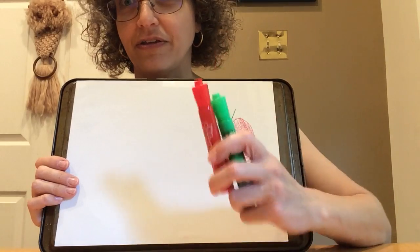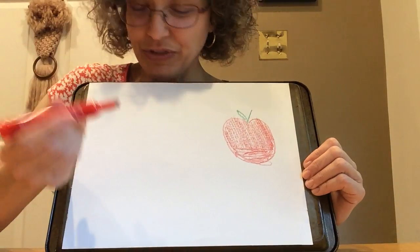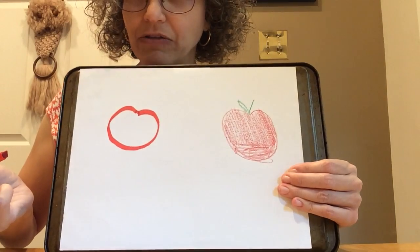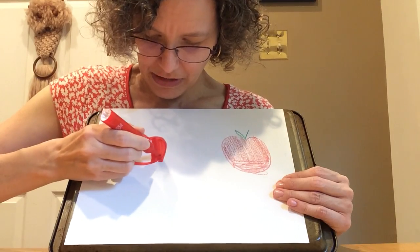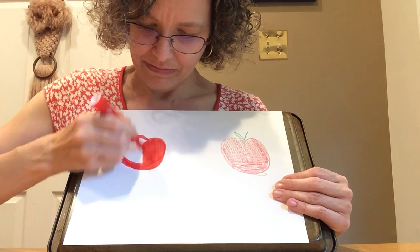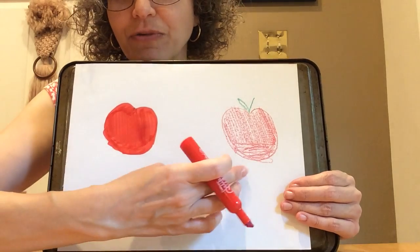I think I want to try a different way. I'm going to try with markers. Let's see how this looks different from my crayon apple. I'm still using red. Oh, that looks very different, doesn't it? I went out of the line again, but that's okay — I'll just fix it.